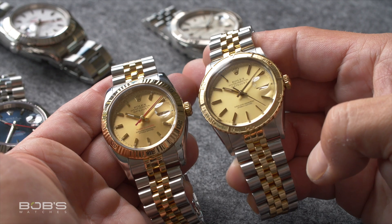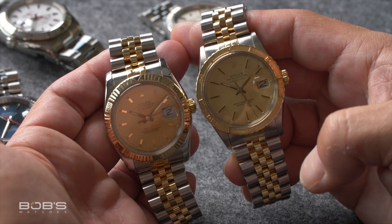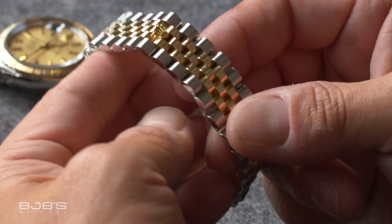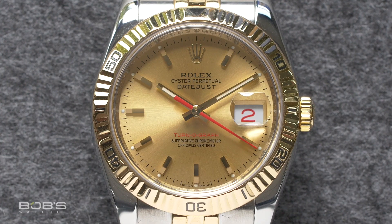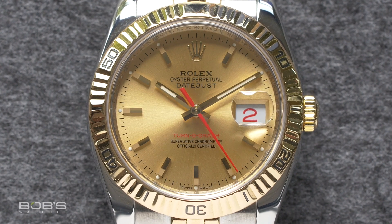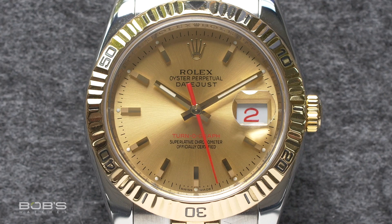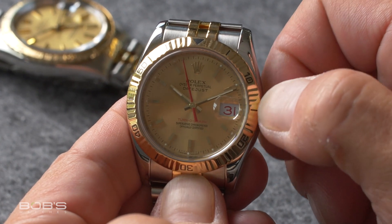The next most significant update came in the early 2000s when the Turnagraph was given a major makeover that significantly altered its overall appearance. Just like the normal Datejust, the case of the Turnagraph had been updated to feature thicker lugs, and its bracelet now included completely solid links and a redesigned clasp. However, the dials of these new Turnagraph watches featured the Turnagraph name on them in bright red letters, and the seconds hand was also finished in red for an overall sportier appearance. Additionally, as a continuation of the red theme, these Turnagraph watches also feature unique date discs with red numerals.